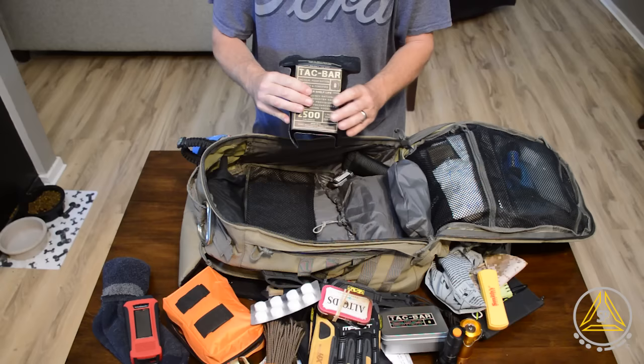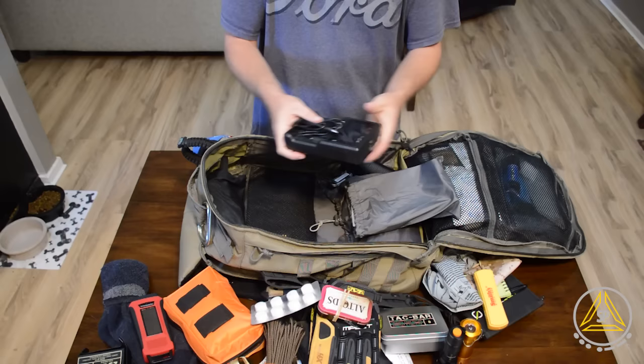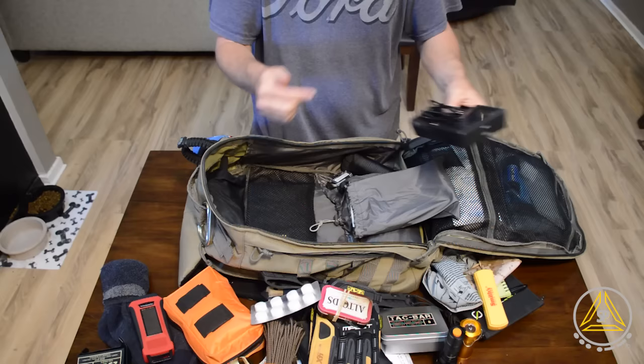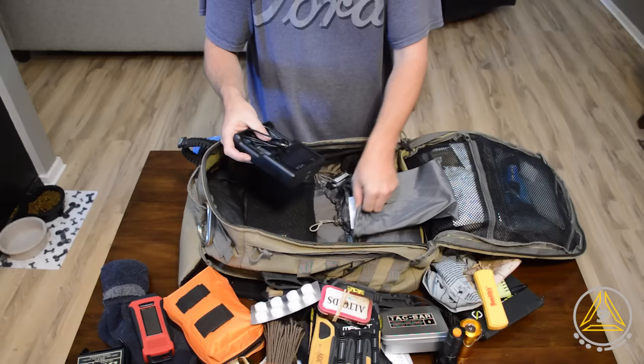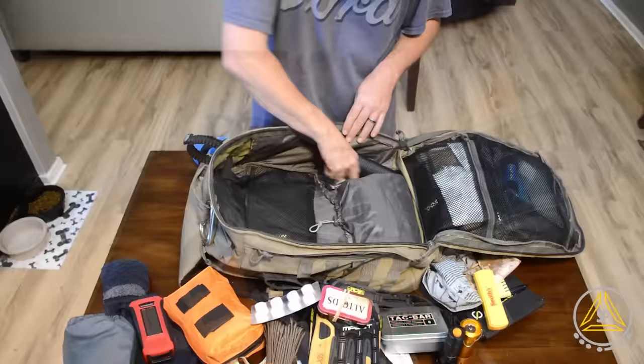I've also got some Tack Bar food rations — this is one day's worth. I'm debating on whether I'll put one or two in here — it really depends on how much room I have. Right now there's one in here. This right here is the battery charger I just did a review on — I can plug my Goal Zero Switch 8 into this and transfer energy from that battery to other batteries for flashlights, my ham radio, and so on.